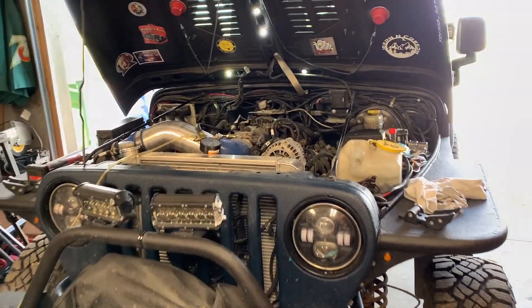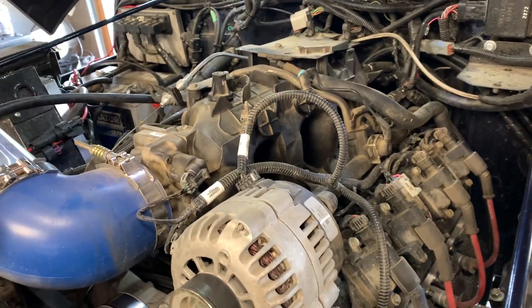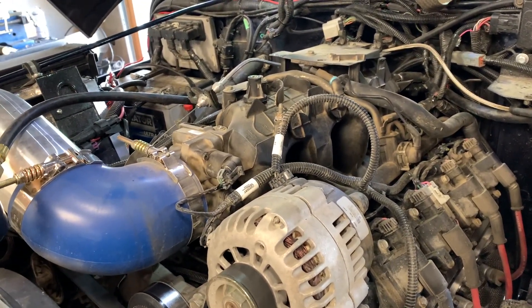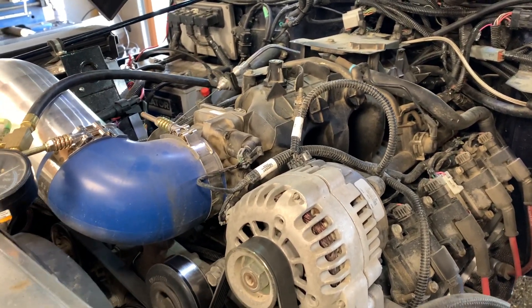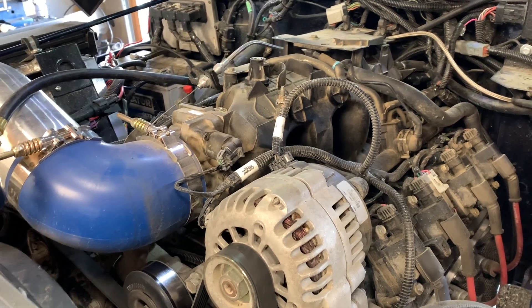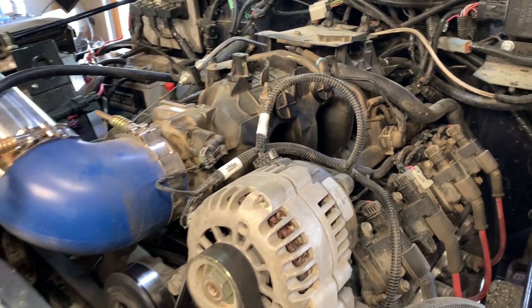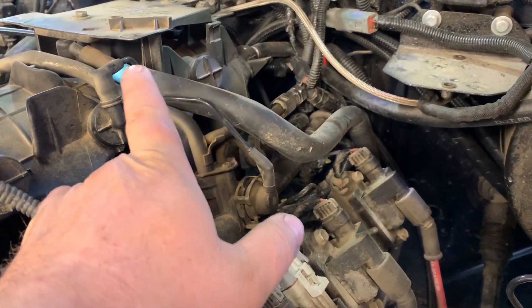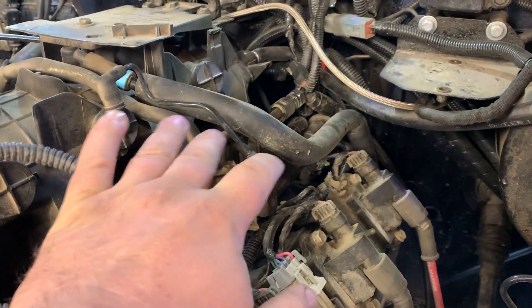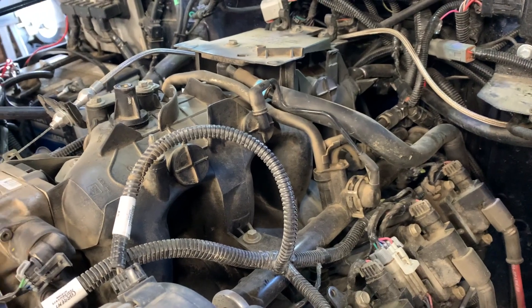Welcome to today's video. I'm doing another one to answer some questions on fuel pressure regulator testing. If you watched my other video, I had the inline six which was the Jeep 4.0. Now I've got a Vortex 4.8, and that's my fuel pressure regulator right there. This one is controlled by vacuum, so I'm going to be able to do some tests and show you more in depth on how it works.